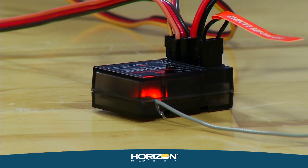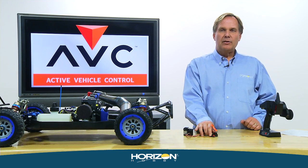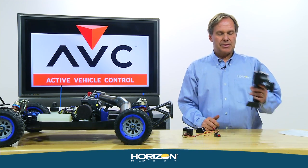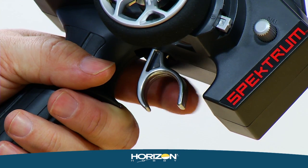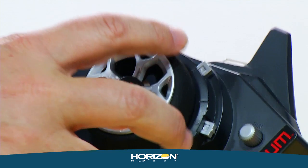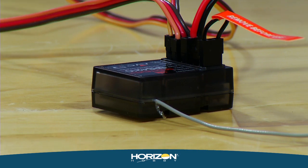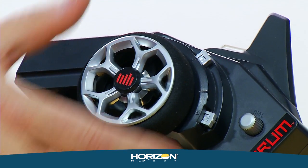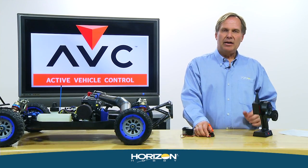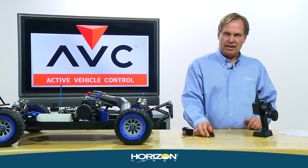The receiver will flash a couple times, go out, then come back on. Now this is extremely important: every single time you bind, you must calibrate. In this order — go to full throttle, the LED goes out; release throttle, LED comes back on; full brake, LED goes out; release, LED on; full right steering first, LED out; center; then full left. After that, the LED makes two quick blinks confirming successful calibration.